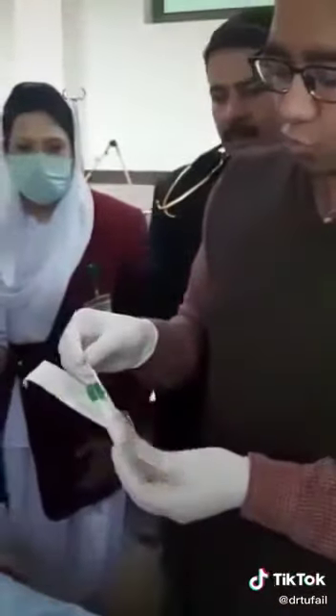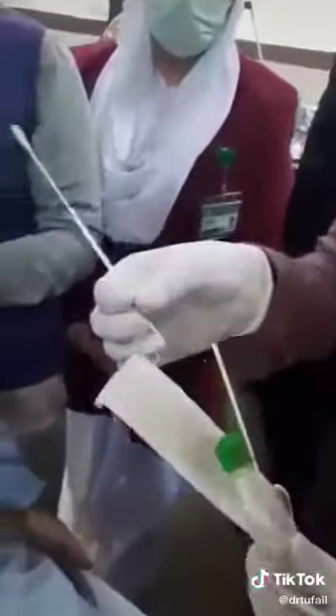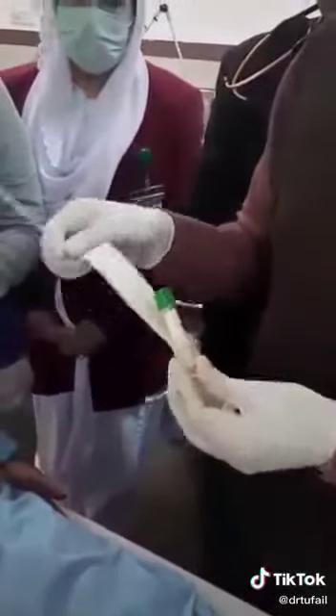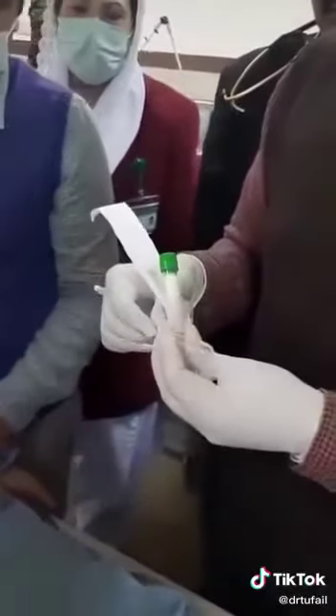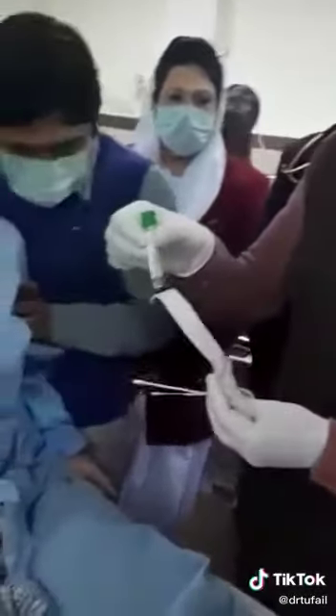We have two swabs. This thin one is used for the nasopharyngeal swab, and the other one — the one with the thick butt — is used for the oropharyngeal swab. This is the wire, which is actually the medium for transport of this swab.